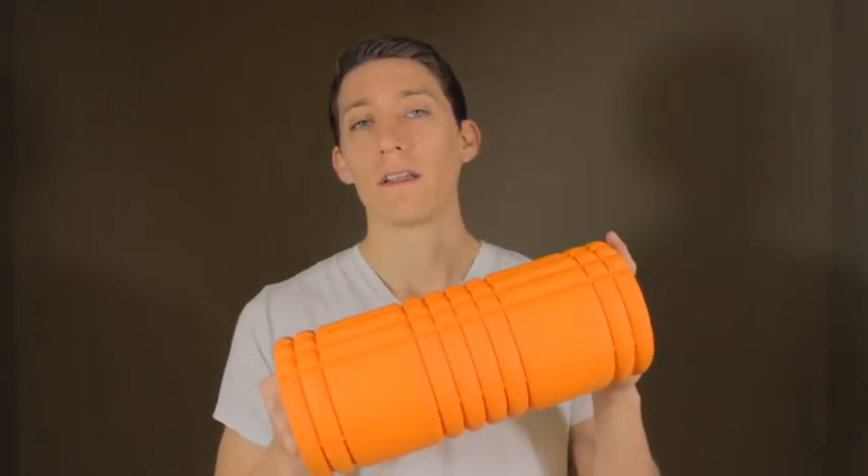I just made this quick video to share what I use. That's it — I'll see you guys in the next video.